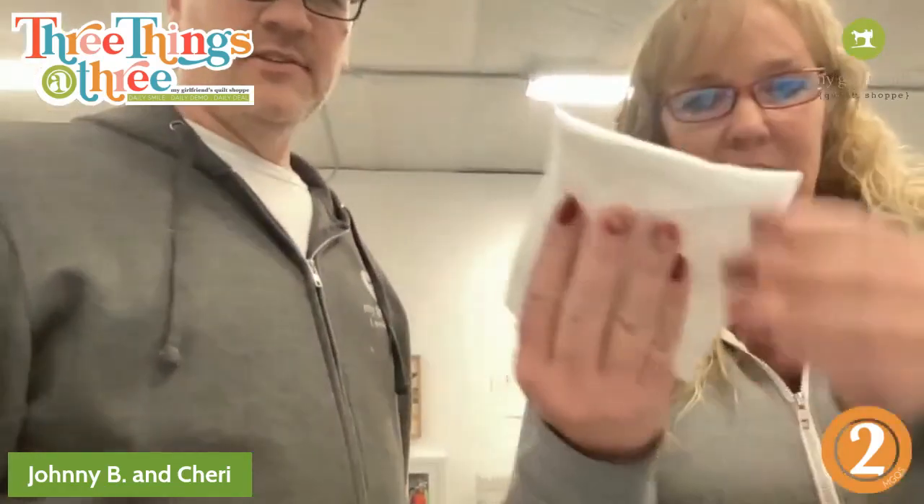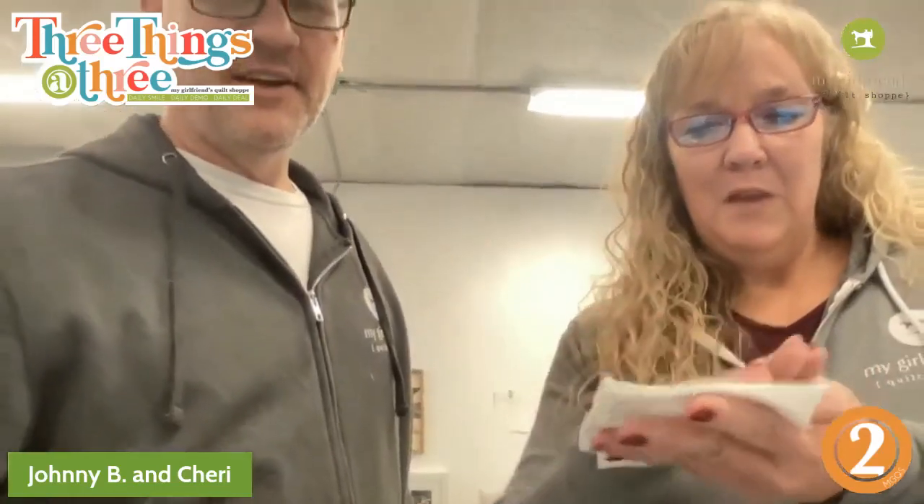You're going to layer those and then put your muslin side down. So you just have your muslin and your batting, and then you layer it down. Then we're going to start our stitch and flip.